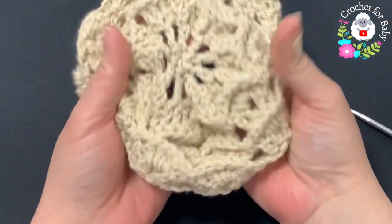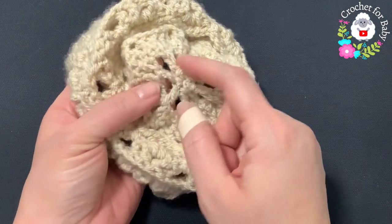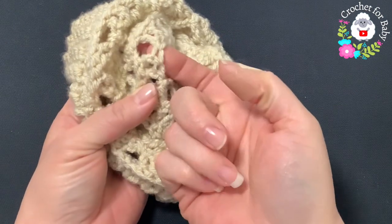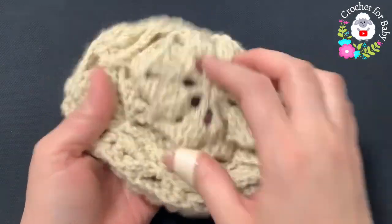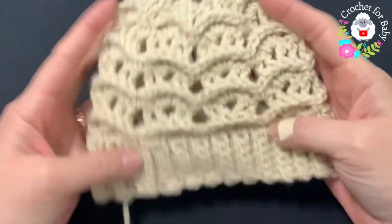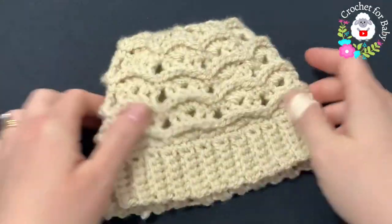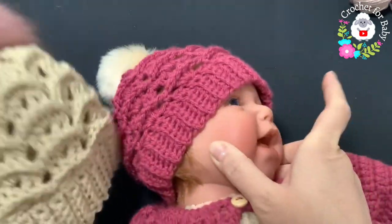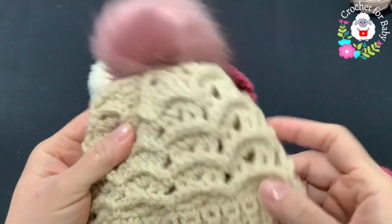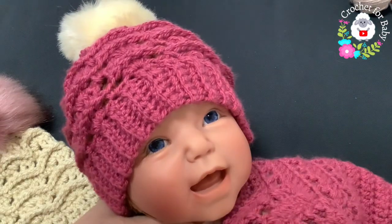That's what it looks like. If you want the top to be more closed, instead of making one double crochet in the middle of the four double crochets, you can go into the space and make one more double crochet — that way you end up with more double crochets all around, then do the same thing to close the top. The little hat is all done. I'm going to add a little pom-pom. Here's the finished hat — this is the color I actually used, and here's the one from the tutorial. The pom-poms I purchased from Amazon; I'll leave the link in the information box.